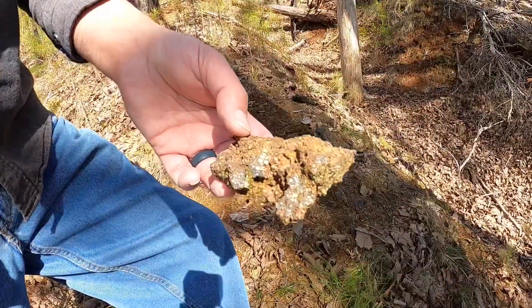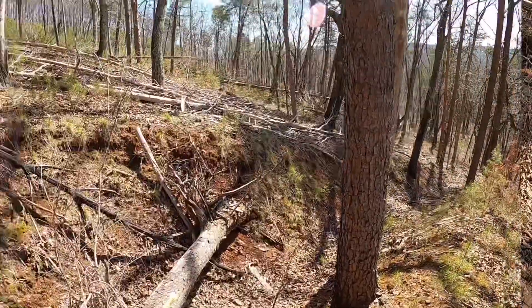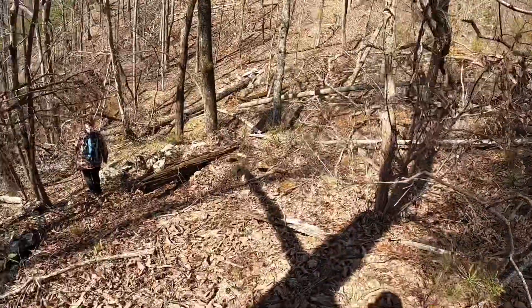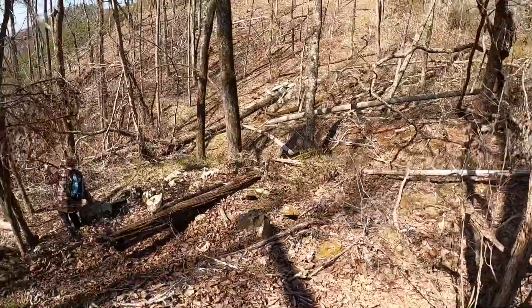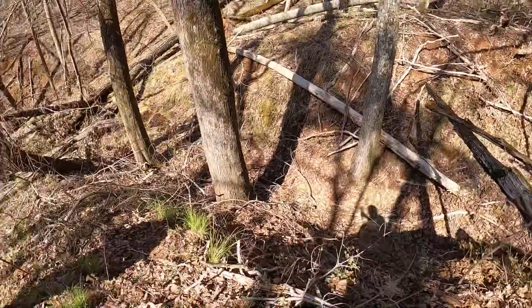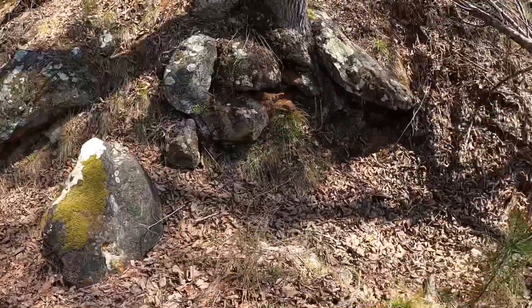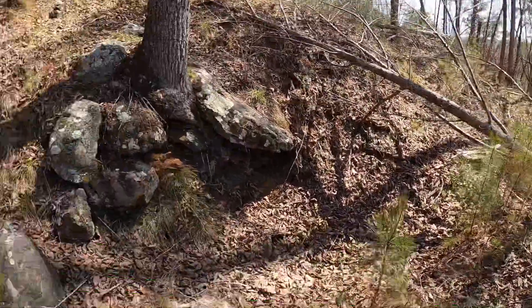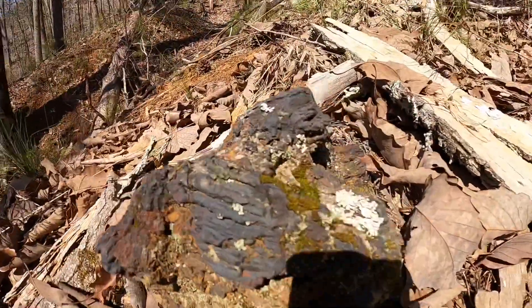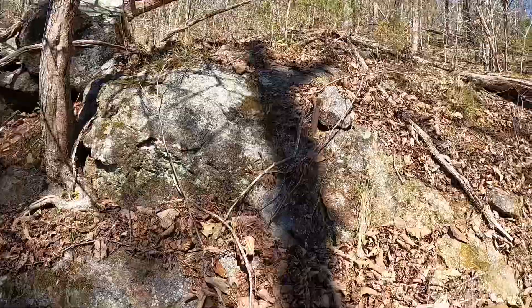I don't suppose they could be gold. We found this — we're not sure what it is. We are up on the top of a mountain. We're just wandering around out in the woods looking for stuff that happened 100 years ago. I guess these could have been mine. If anybody knows what that is — obviously some iron ore or something — help us identify it. What is this?